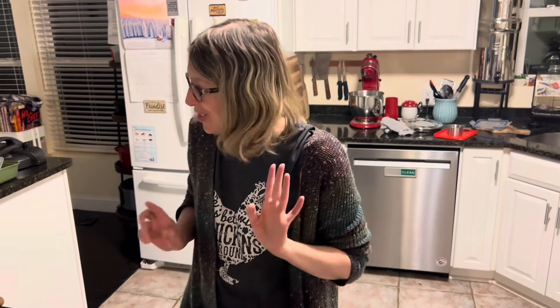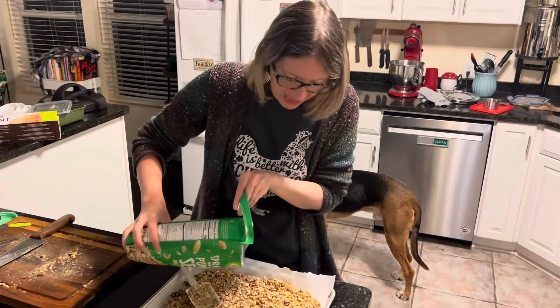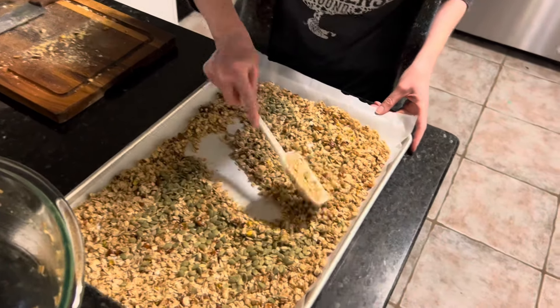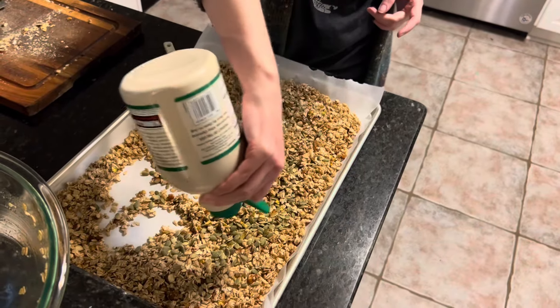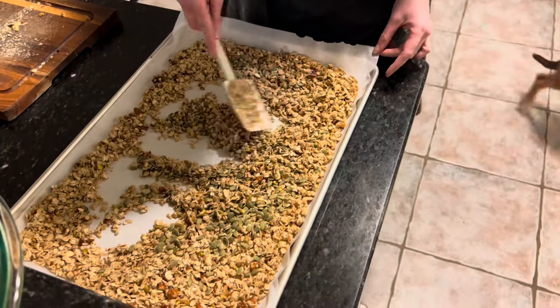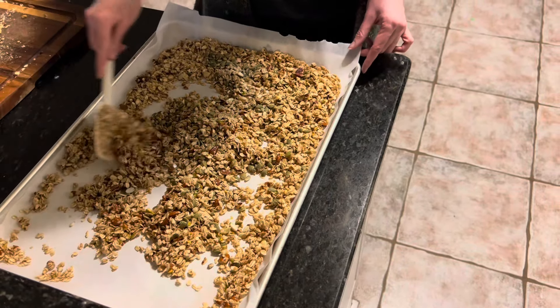I just realized I forgot to add my pumpkin seeds, but I can still do that — it's okay. I'm just going to sprinkle them right on top and mix them in to make sure they get coated. Because I just added those, I'm going to add just a little bit more maple syrup and a little more olive oil. If you make a mistake in the kitchen, there's always a way to fix it. I used to think I had to throw out the whole recipe, but that's not the case — usually you can fix anything.